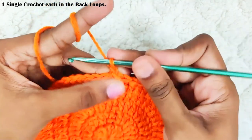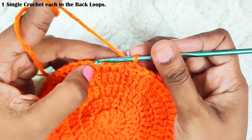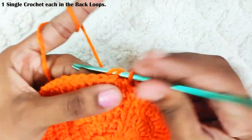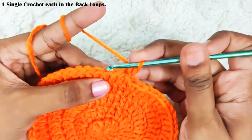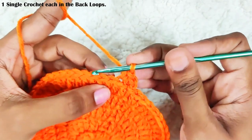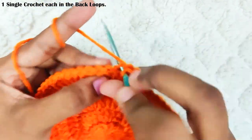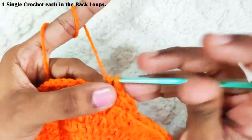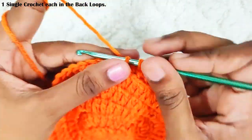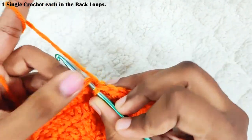Next round, start with chain 1. Now we will be working only in the back loop. Make one back loop single crochet in each and every stitch. This will make the turning base for the basket. Once you reach the end, slip stitch on top of this first single crochet, making the stitch in both loops.